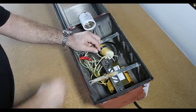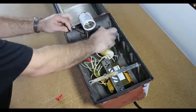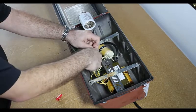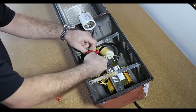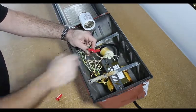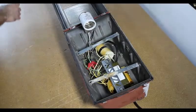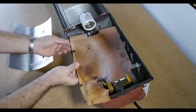Finally, we connect the black hot wire to the wire directly attached to the E39 socket. Now that we've completed the ballast bypass, we will reassemble the floodlight in reverse order.